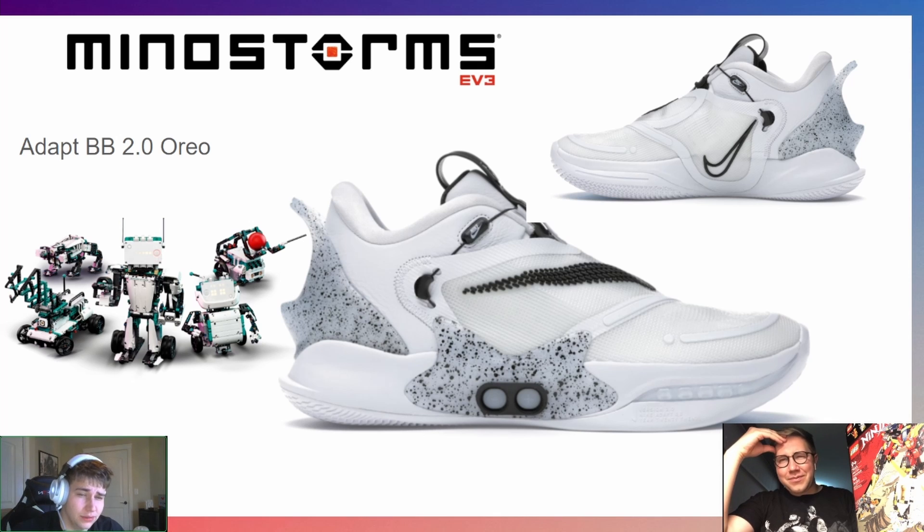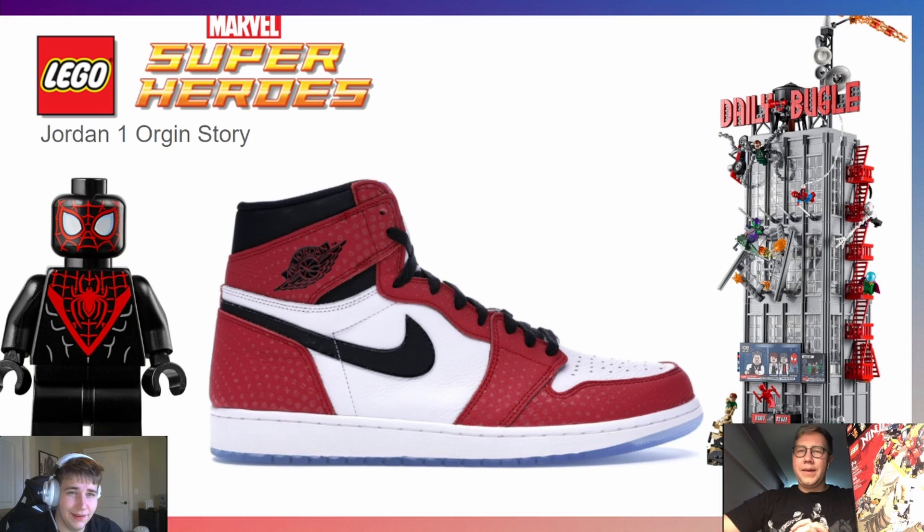Moving on to theme number three — this one is pretty obvious, kind of a giveaway. The Jordan One Origin Story's design is based on Miles Morales; it has little dots all over the bottom to create a comic book effect. So it's pretty much a shoe win — no pun intended — for LEGO Marvel Superheroes. It's just so cool.